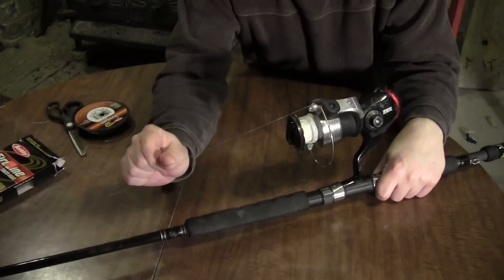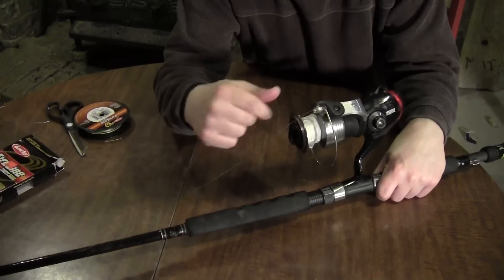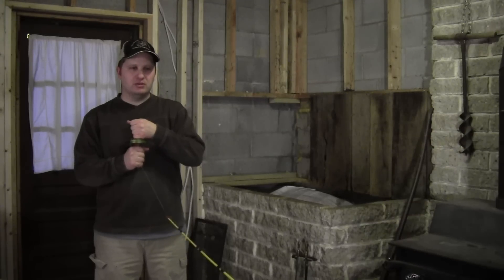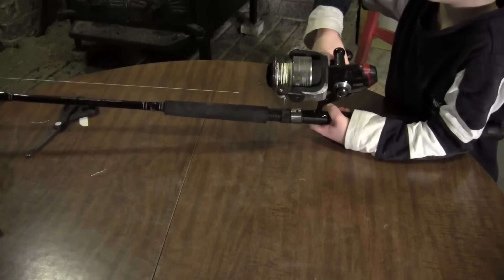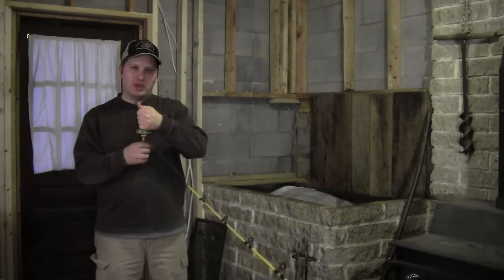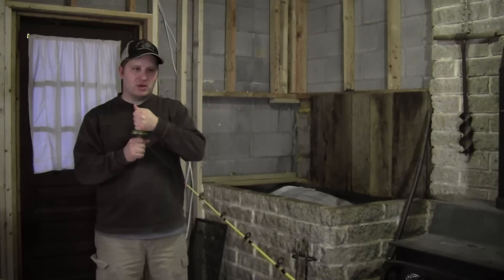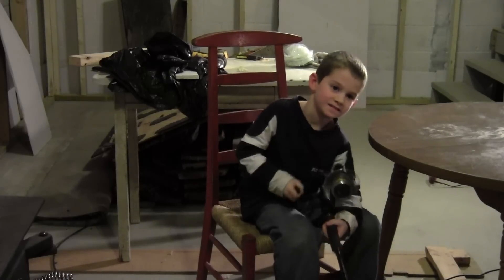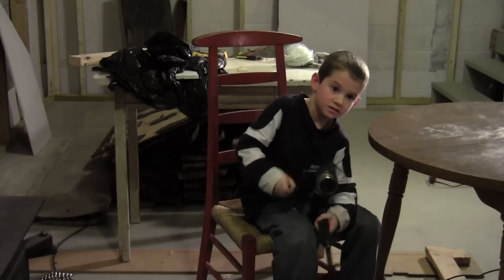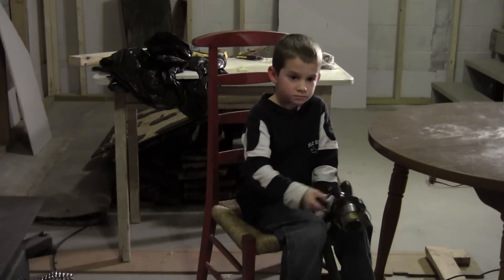It works best if someone else can provide tension on the line spool so everything gets wrapped tightly. I'm letting Landry crank the line onto the reel since it's his rod and reel that he'll be using for catfishing this summer. What I'm doing is putting a little tension on the spool so it doesn't turn easily and keeps the line tight. That way, as he's cranking, the line is tight on the spool and won't cause any trouble later. Once you have plenty of line on your reel, cut it off, put your tackle on, and you're ready to go fishing.